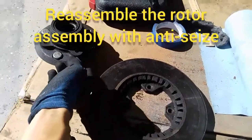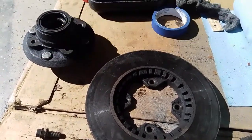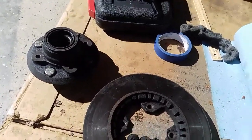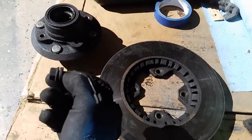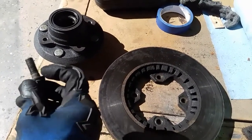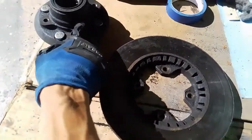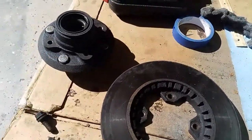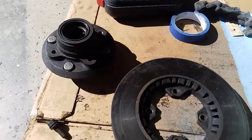We have the new wheel studs pounded in using a mini sledge. Now take this piece and put it back on top and re-secure it with the bolts. Clean up the bolts first and paint them with anti-seize, including underneath the head. Also lightly apply anti-seize on this edge where the two pieces had almost fused together — it took a lot of work to get them apart earlier.